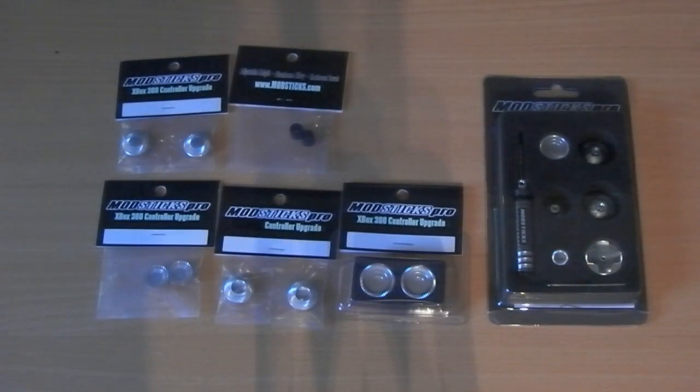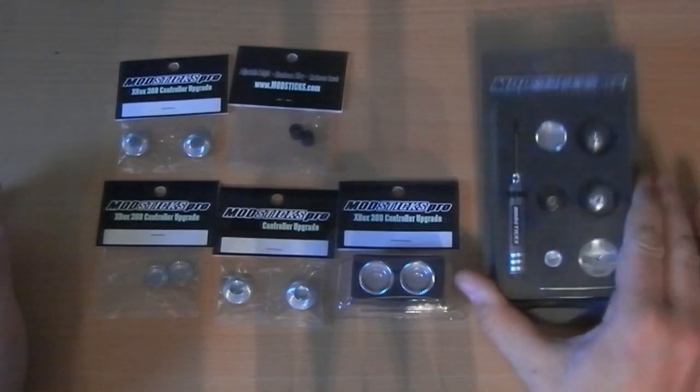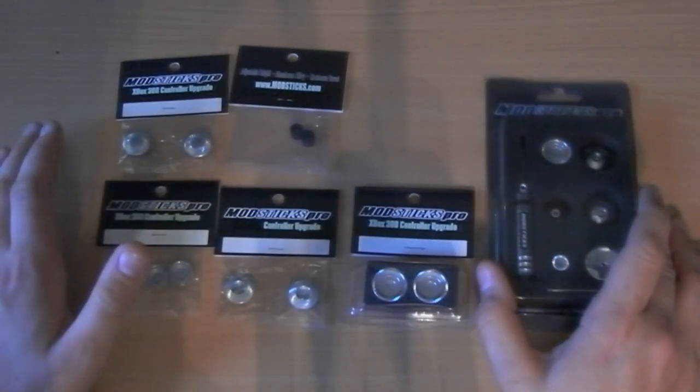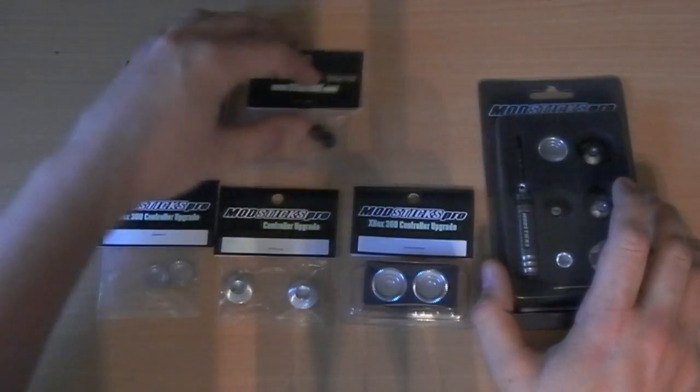Welcome back to The Review Show. It's been a week since I've had anything to look at - I've been on holiday. But today I welcome you back, and what I've got here is something really interesting.